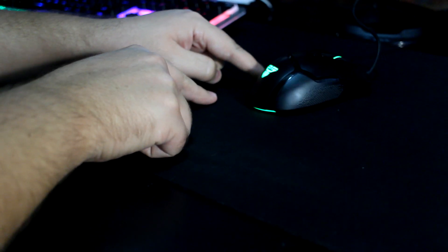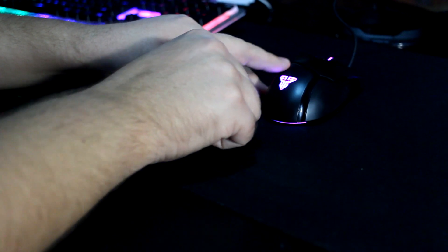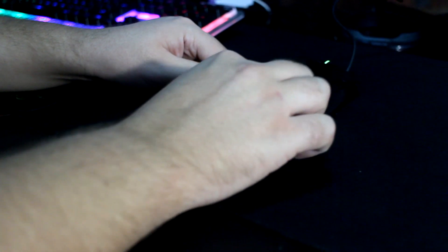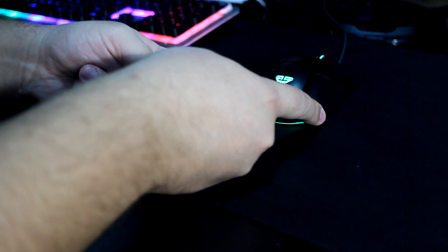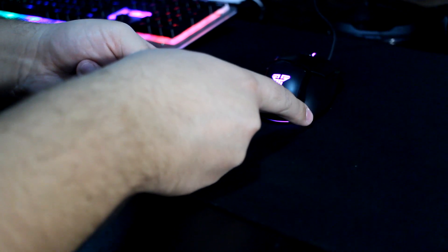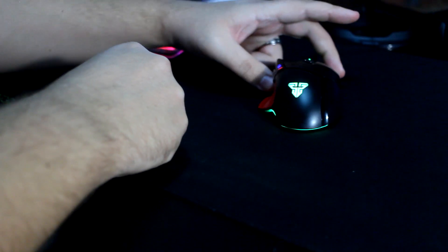It's a very comfortable design. The mouse is not too high, so it doesn't tire your hand when held, especially for palm grip. It's not too wide either, so it doesn't strain your pinky or thumb. The design is very ergonomical — it looks good and feels very comfortable. I've been using it for a while and it's a very comfortable mouse.